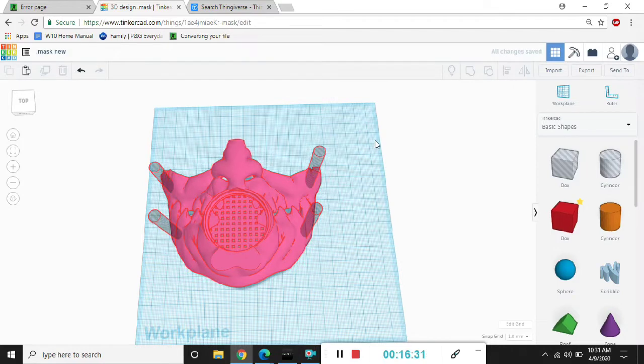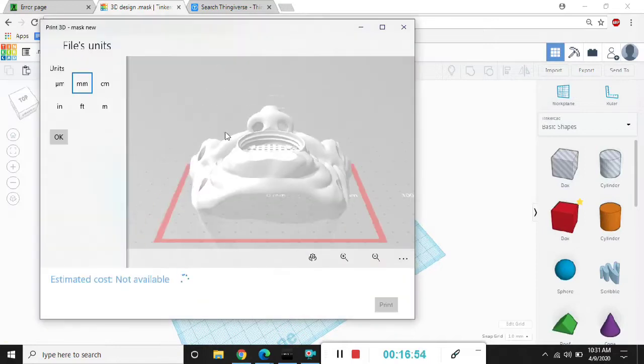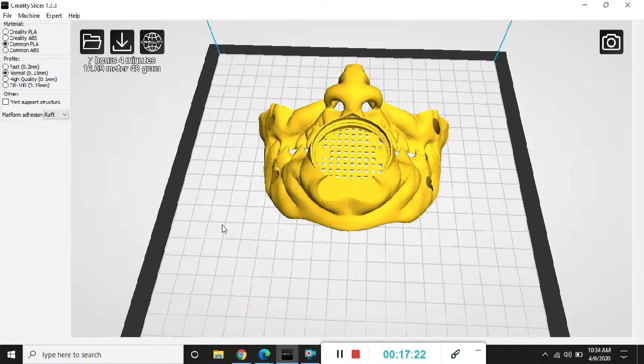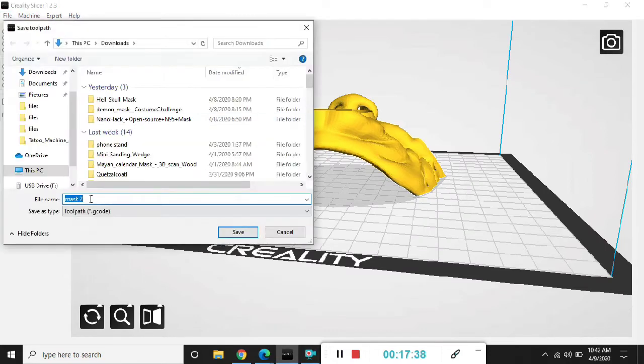After grouping the holes, I'm going to export it and save it as a .stl file. And when I do that, it's going to show an estimated price that they would give you if you were to send a design in to get it printed. And now we're all ready to print.